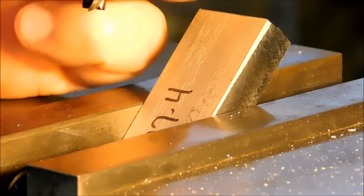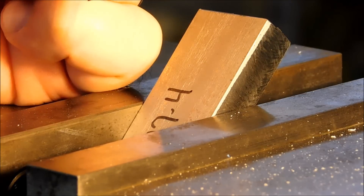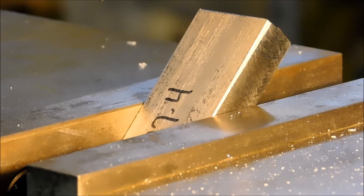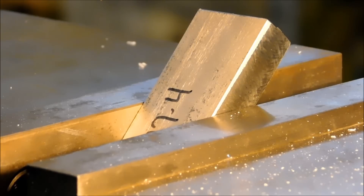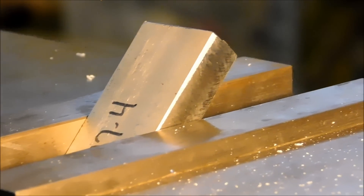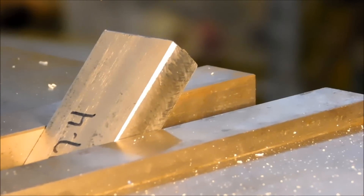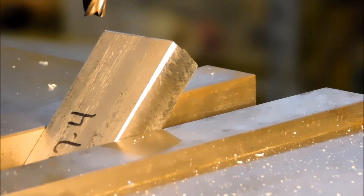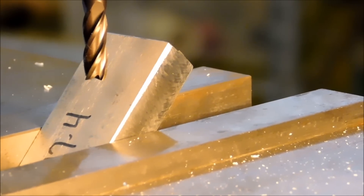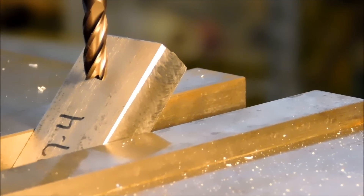The best way to accomplish what you're trying to accomplish here is to put an end mill in before you use the drill. I'm using a 1.25 inch end mill because I'm going to drill a 1.25 inch hole. You're not always going to find an end mill that's going to give you the pilot counterbore that you're looking for, so check and see what's allowable and leave it at that.